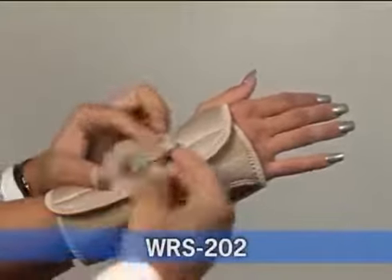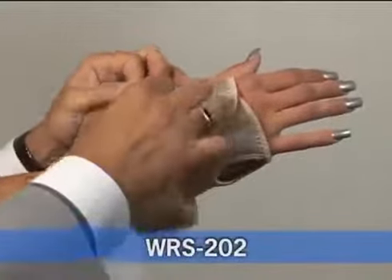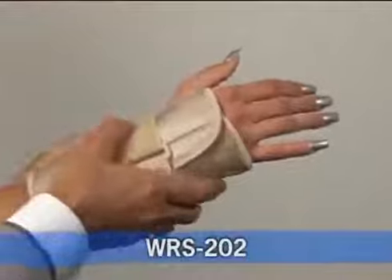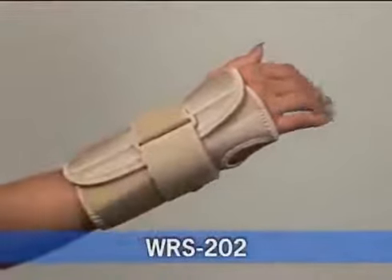WRS 202 is a universal neoprene wrist splint. It has a one palmar stay to help maintain the wrist in a neutral position. It's a breathable neoprene with terry cotton lining.